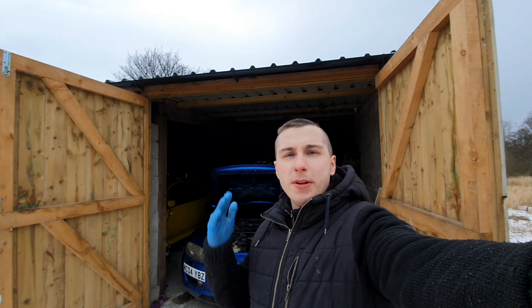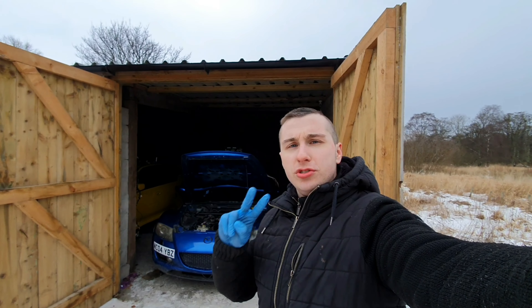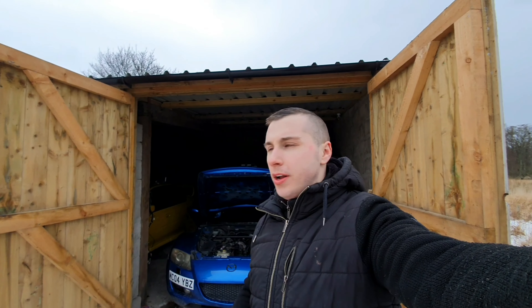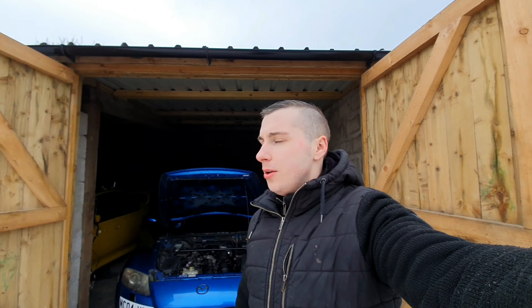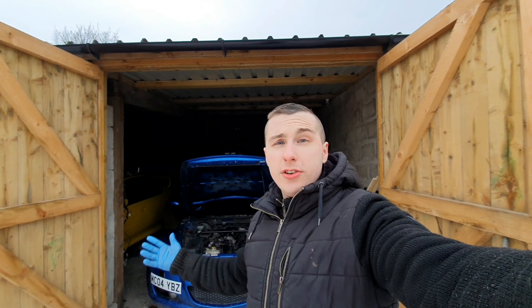Hi everyone, welcome back to the channel. The plan for today is we're going to fully strip out the RX-8. We've also got two modifications to go on as well — we've got a driftwing, which is for looks and things like that, and we've got an aftermarket steering wheel as well. Mainly we're just stripping out the interior today because there's so much to come out, we need all unnecessary weight gone, and also because, well, race car really.